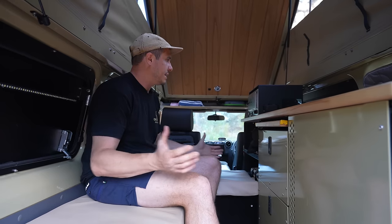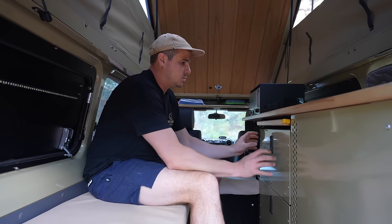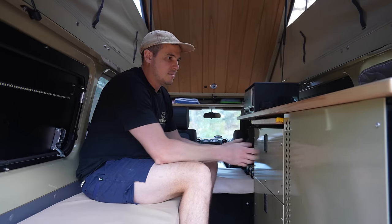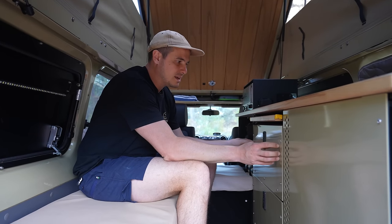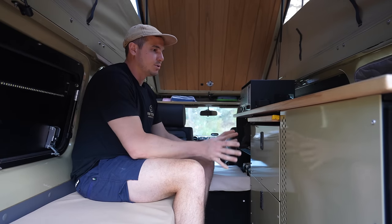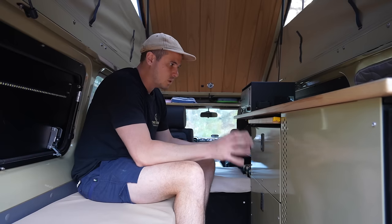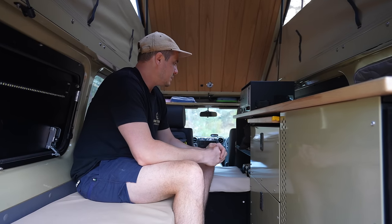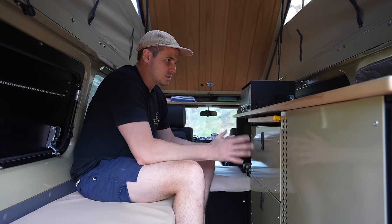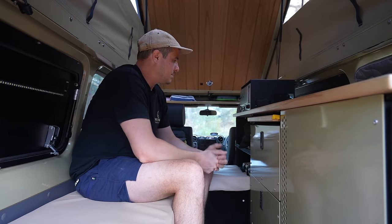Moving into the interior setup of the Troopie — one of the most important things in any Troopie build. This one was made by Project Overlander in Sydney. As you can see, it's a powder-coated alloy with a timber bench top. It looks absolutely fantastic and it's put together really, really well. This setup has been through some really, really rough terrain and we have not had any problems with it moving around, things becoming loose, or the integrity of it changing. Absolutely fantastic build.